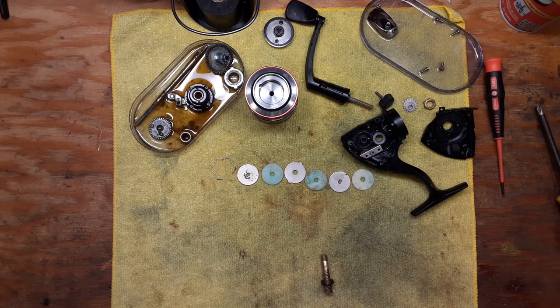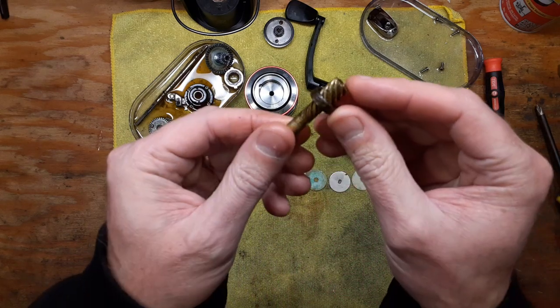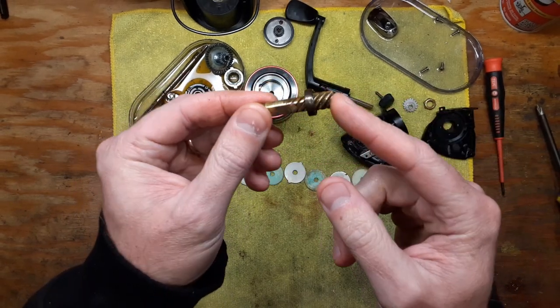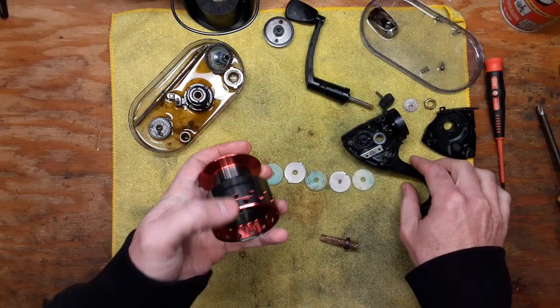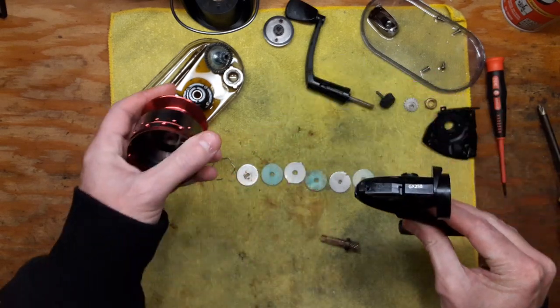Hi, this is Tony and we're back on the bench. This evening I wanted to do a quick little video on the topic of how to get fused bearings off of your pinion shaft on your spinning reels. This comes off of a Shakespeare model GX250.